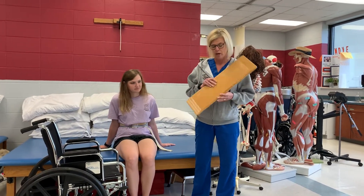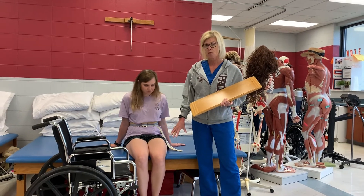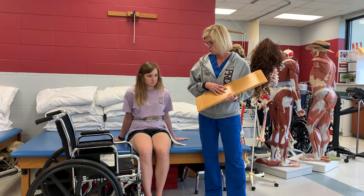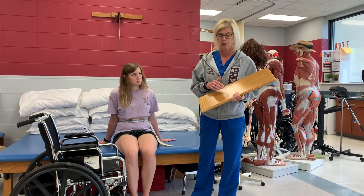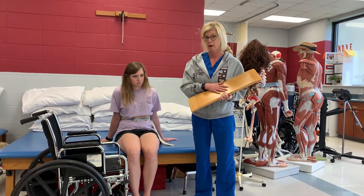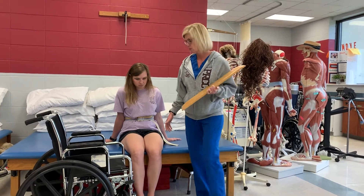This is a transfer board. We can use it for different types of patients — if they've got bilateral lower extremity weakness, we can use a transfer board with that. If they had a spinal cord injury and had some paraplegia, you'll see them use a transfer board quite a bit. Or if they just have one leg that's weaker than the other.